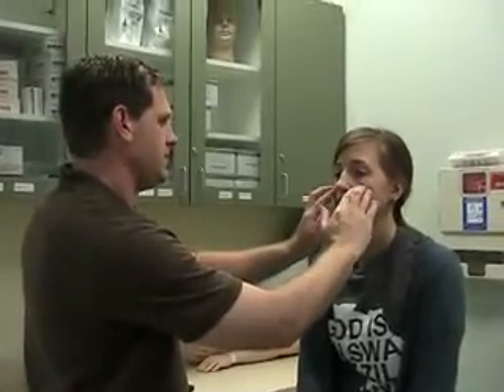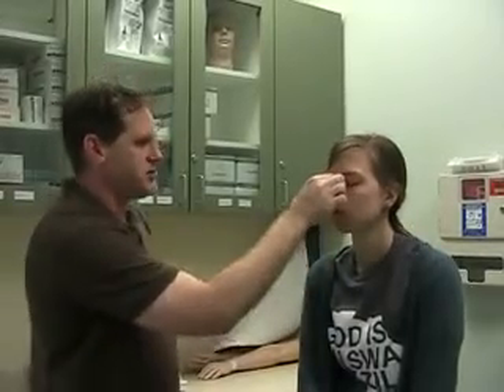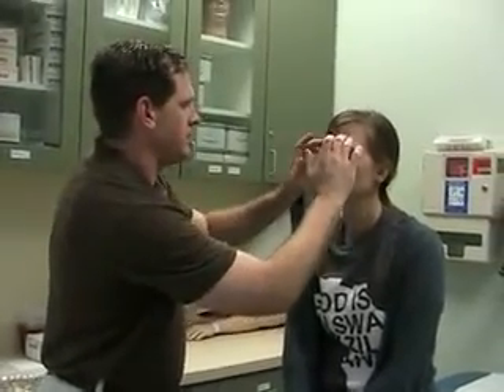The next thing we're going to do is palpate their sinuses. We have four sinuses, and only really two of them are easily palpated, and a third can be palpated with a little difficulty. We're going to palpate the maxillary and the frontal sinuses. You can also do the sphenoid, but it's a little more difficult to get. You're asking them if they feel any tenderness, which is a sign of inflammation. You can also percuss them — if a patient has sinusitis, they may punch you, so be careful.